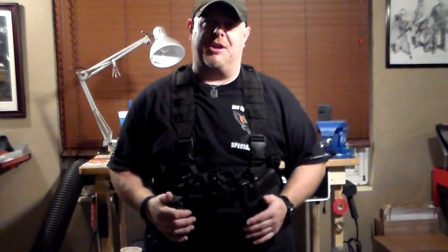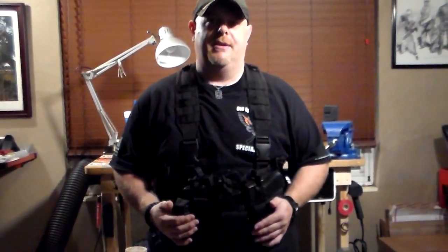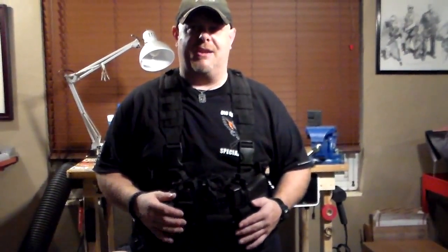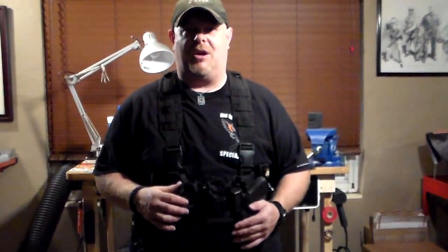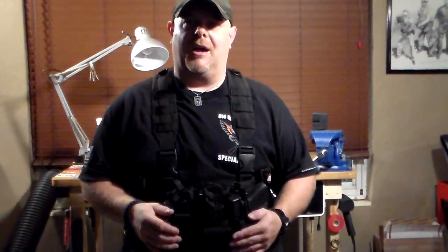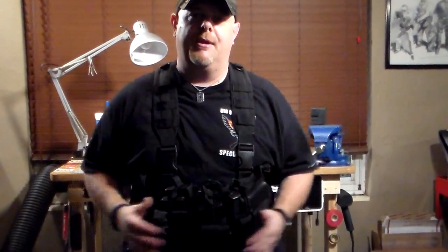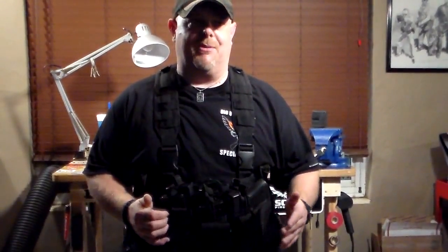This is Officer Bosco with a brief description of the Condor Recon Vest. I want to say the model number is MRC5. They also make another vest that's slightly different — I believe it's about $15 more — with a different configuration of pockets and a couple more built in. But this is an excellent rig, well worth the $35. I replaced my Go Bag or Active Shooter Bag with this because everything is accessible. Just throw it in the front seat of your patrol car.